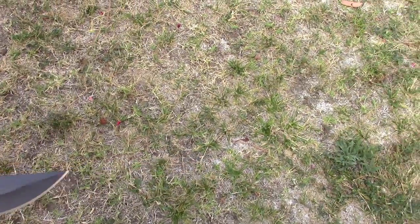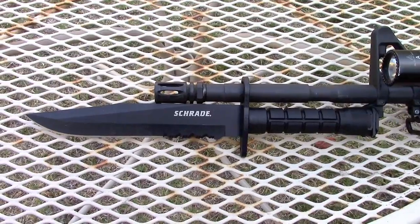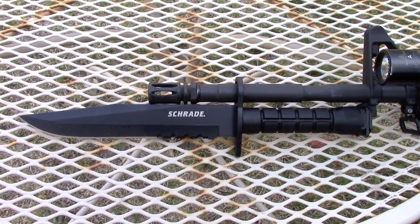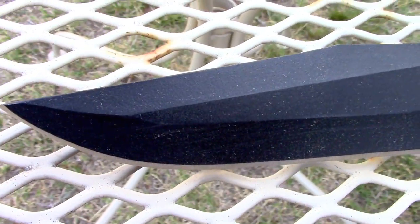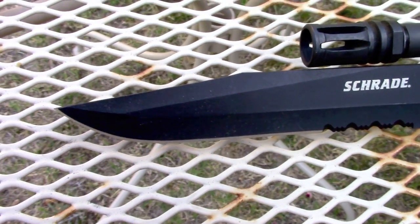The Schrade SCHF6BF is an affordable option bayonet that easily attaches to any military M16 or civilian AR-15 variant. The blade is made from 420J2 stainless steel and has a Rockwell hardness between 52 and 55.